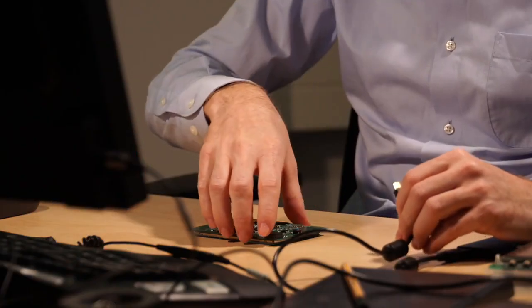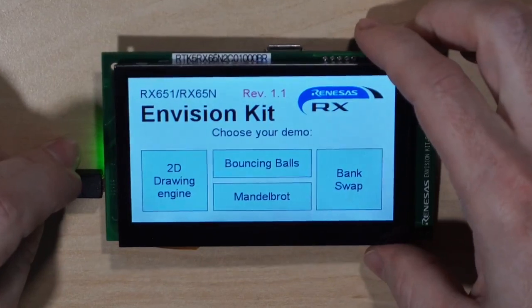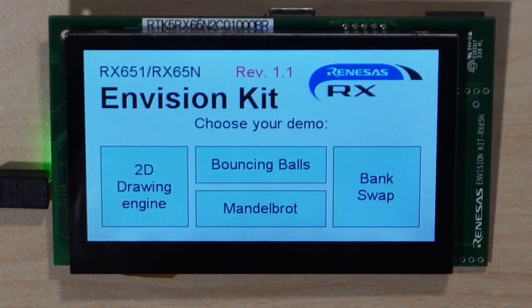Let's connect the board with the USB cable to a power bank and see the demos coming with the kit. This is a nice GUI — it shows four different buttons for four different demos. The GUI was made with SEGA EMWIN. Renesas offers RX65X customers EMWIN from SEGA for free — no cost when using the RX65. What a great value.